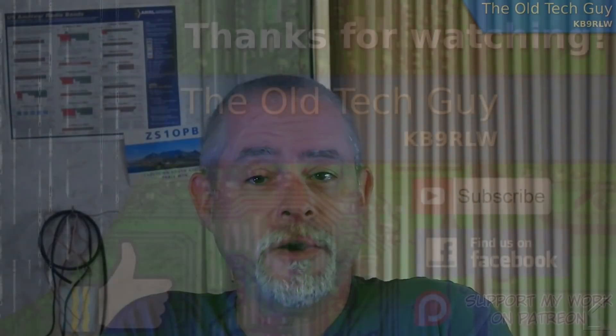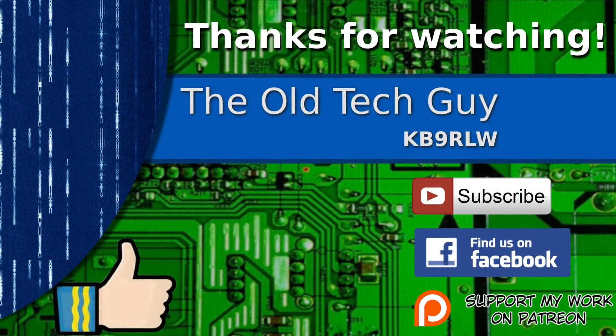I hope you found that interesting and we'll see you in the next video. Thanks for watching — if you enjoyed the video don't forget to give it a thumbs up. If you're not already a subscriber, click to subscribe. Join us on the Facebook channel for discussion about the videos, and if you'd like to help support this channel please click to support me on my Patreon page.